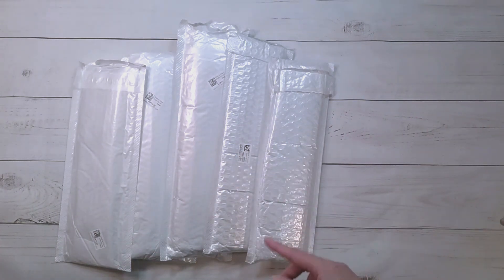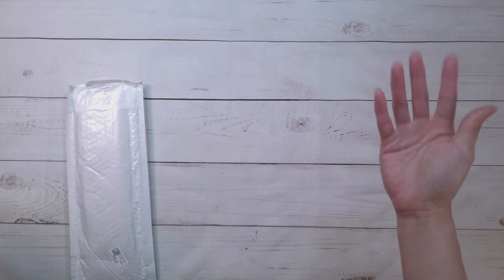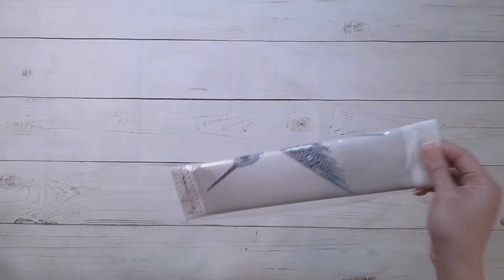They actually sent me more diamond paintings than I had asked for, so I might have a surprise in some of them. This first one I know which one it is — it's a special shape diamond painting. It's five dollars and 39 cents at the time of me recording this.